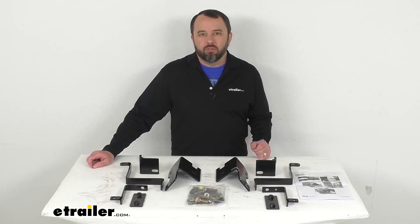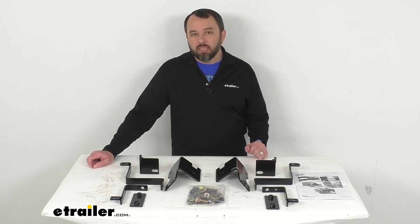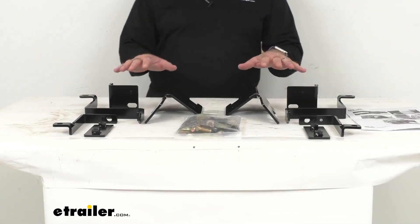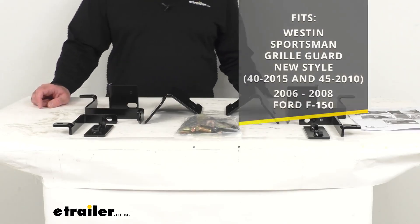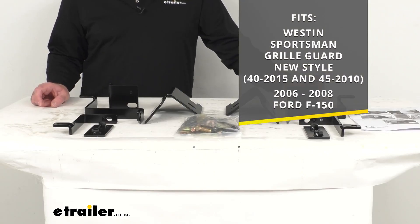Hi everybody, Andy here with UTrailer.com. Let's take a brief look together at this Weston replacement mounting hardware kit. This is going to replace the hardware and mounting brackets for your Weston Sportsman grill guard, new style, identified by those model numbers that you see there on your screen.